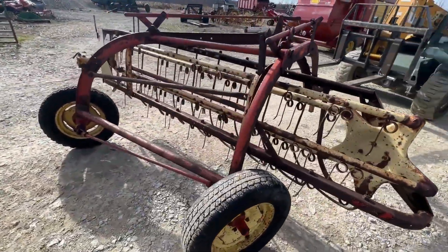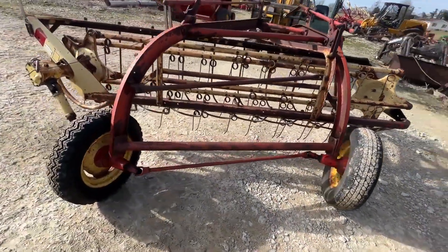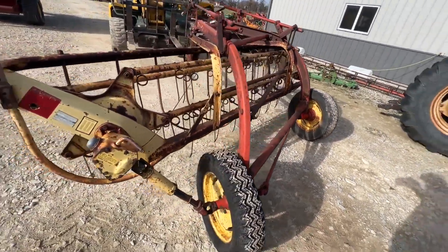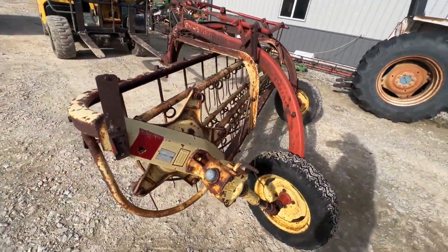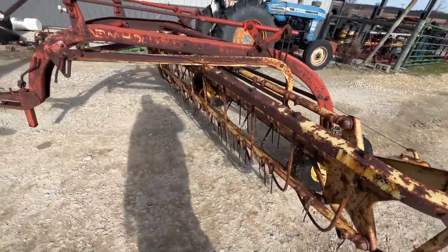Here's a New Holland 256 hay rake, eight and a half foot working width. Tires are holding air — they're not the best but they're not terrible; the one on the left is a little worse than the one on the right. Gearbox is tight, both sides are driving — as far as the drive dogs down by the wheel, they're in the drive hub.